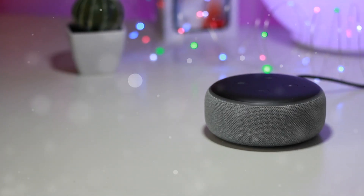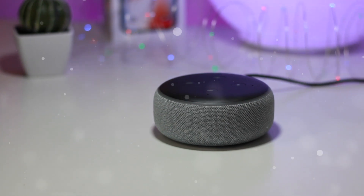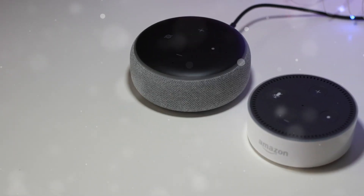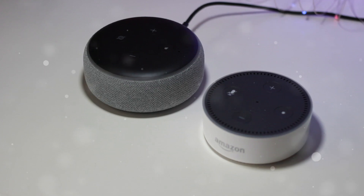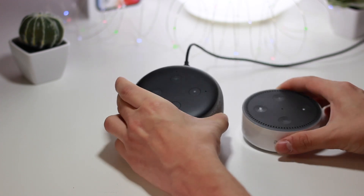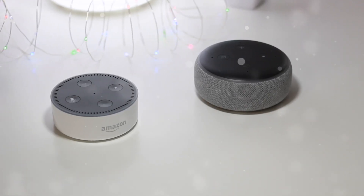Hey, what's up guys. In today's video I just wanted to show you this new Echo Dot 3 that I just recently picked up, show you guys kind of what it looks like hands-on, and compare it to its previous generation, the Echo Dot 2. Right off the bat it is much larger in person than I was actually anticipating — quite a bit bigger — and overall the design quality is just super premium compared to its predecessor.